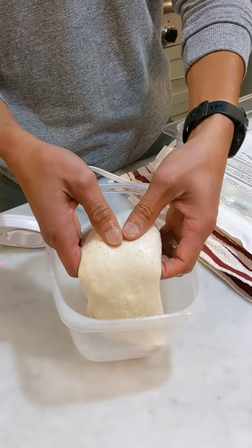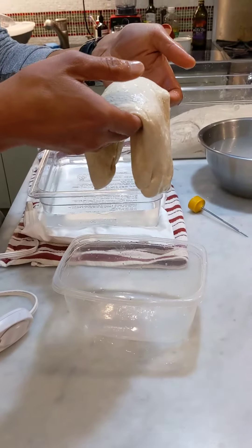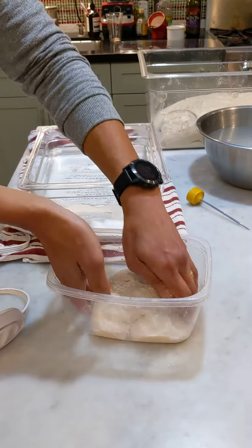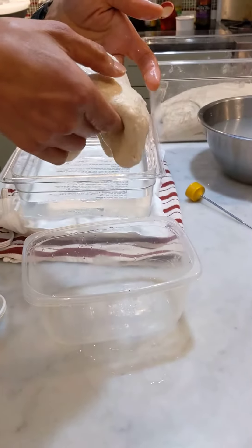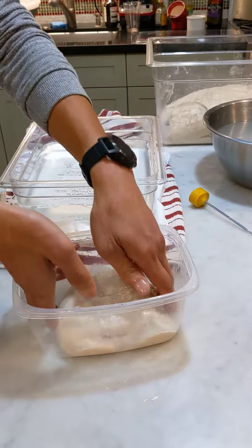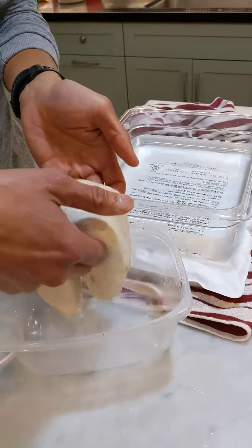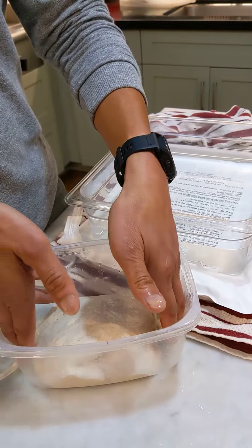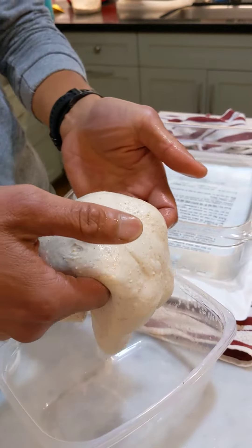Then you just sort of take your dough and lift this cute little thing and just let it stretch like that. If you lift it again, see how nice it's tightened up already? So that's all you basically need to do. You can do it again if you want, and every time you do it, you turn it 90 degrees, so when you pick it up the next time it's on the different sides — you're stretching it differently.